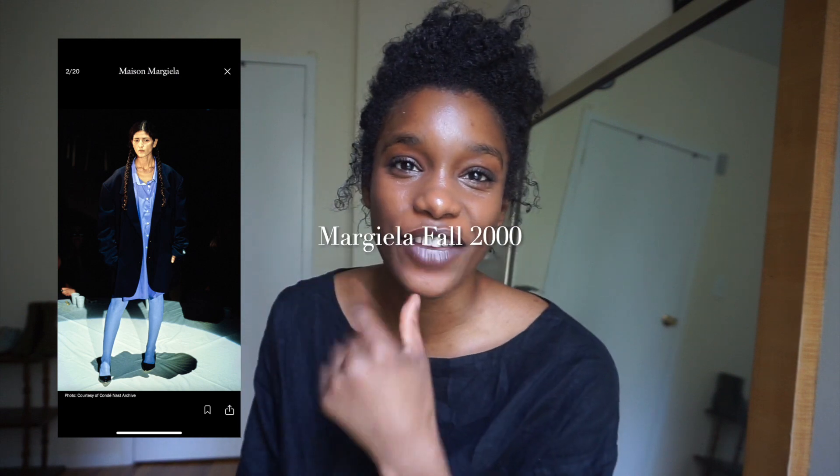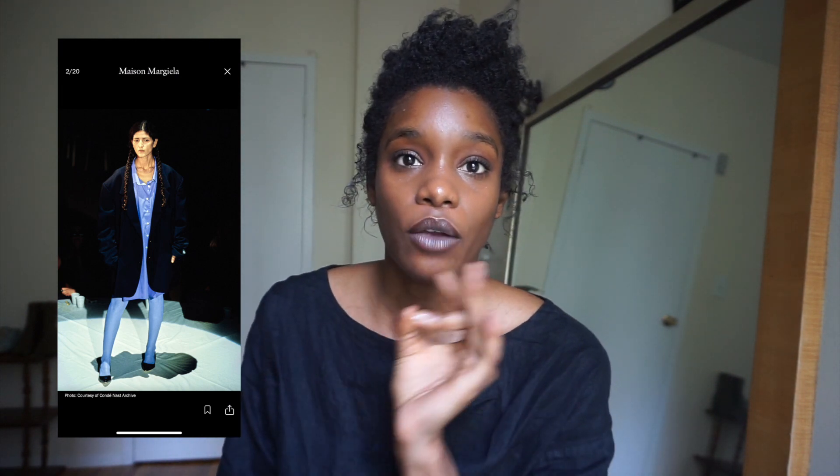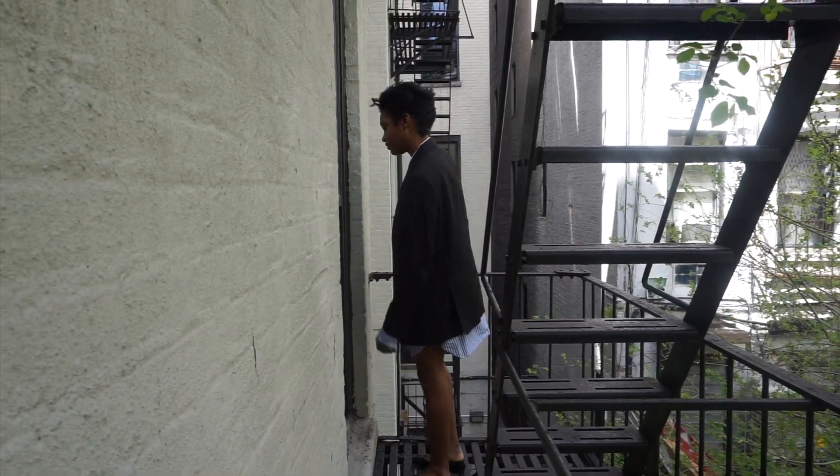This look is very easy for me to recreate because I have an oversized button-up in my wardrobe already that I thrifted a couple years ago for like three or four dollars. The blazer I'm wearing is also thrifted. If you really want to recreate a Margiela look, honey, it's all at the thrift store — I'm looking at this collection like, I see these pieces at the thrift store all the time.